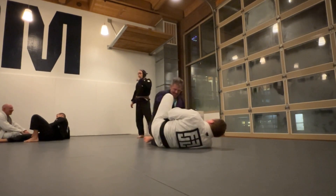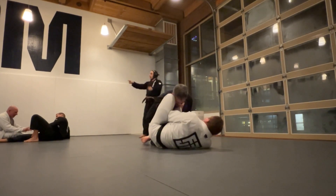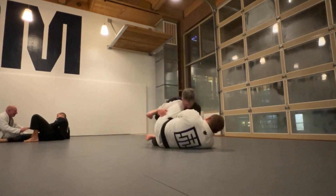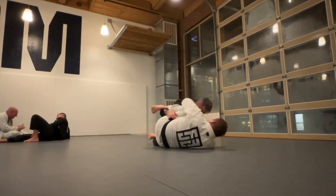What we're doing here is I'm going to slow this down a little bit, because there are some grip exchanges I want to go over. You'll see Andy get this knee shield where he's keeping me from pressuring into him — he keeps his left leg on my chest.